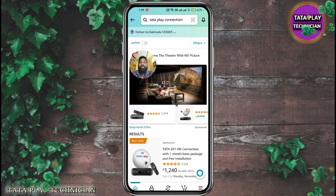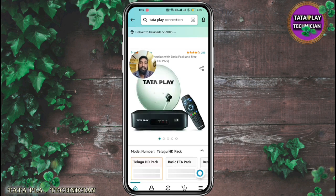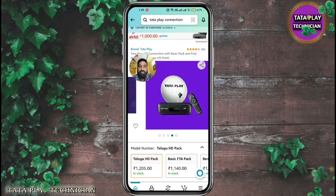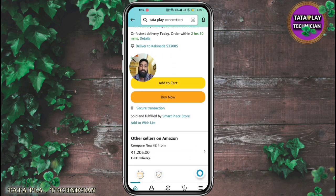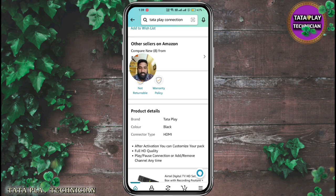If you have a new one month basic pack, you can see it. FTA Basic is a new one month. If you have a new one month, you have a new one month.